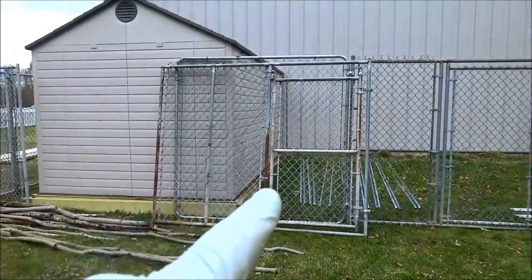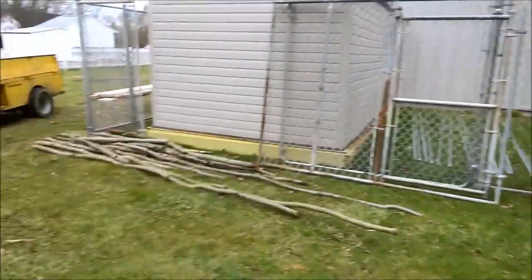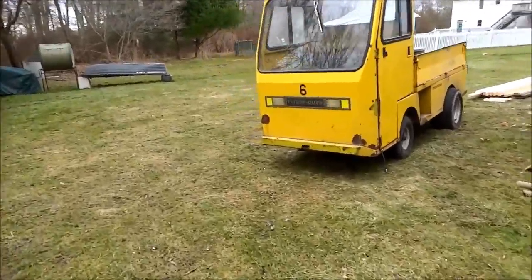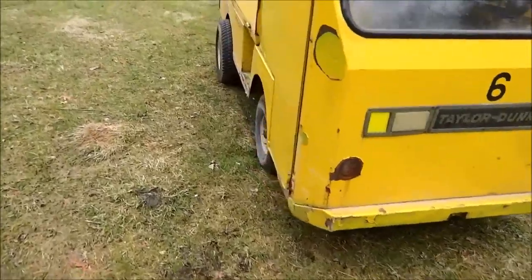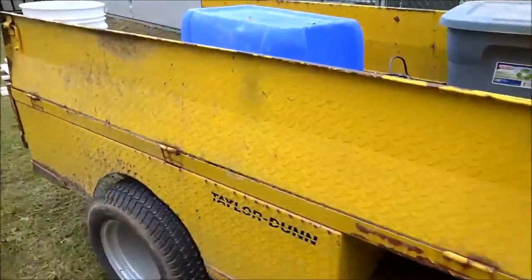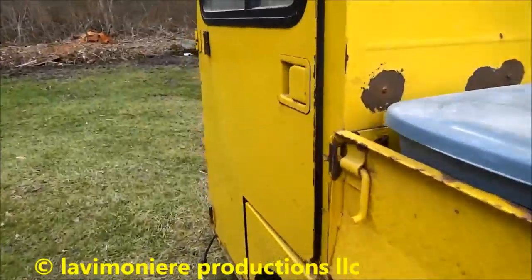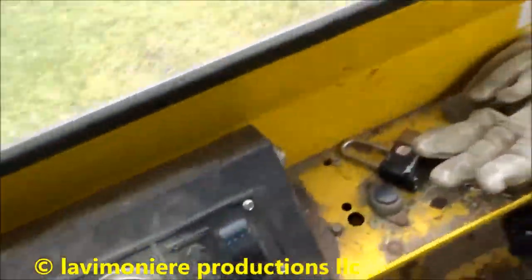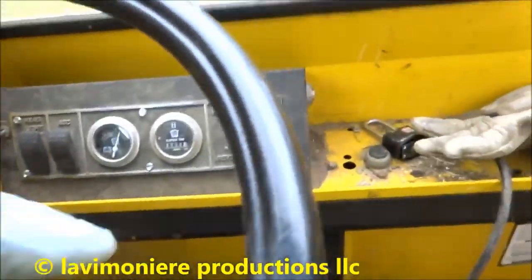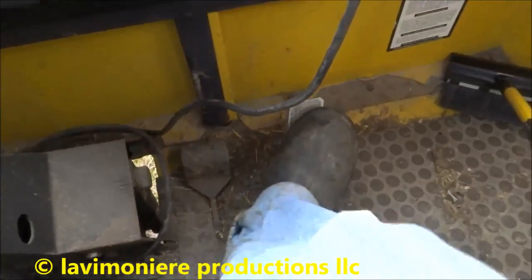I got another gate here — I got a bunch of stuff, don't know what I'm gonna do with it all, we'll see. Just keep plugging away at it. My little Taylordone — this is a cool little rig, a little electric cart. It's got a little forward and reverse right here on the gas pedal. I gotta fix the brakes but this thing works pretty good.